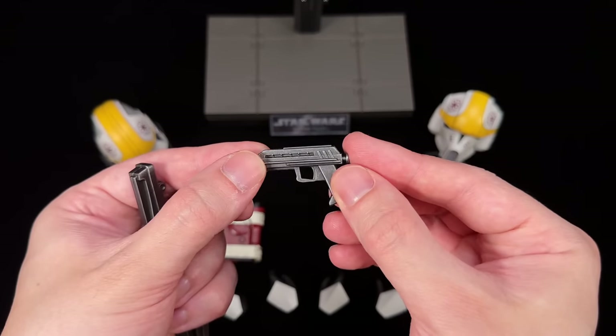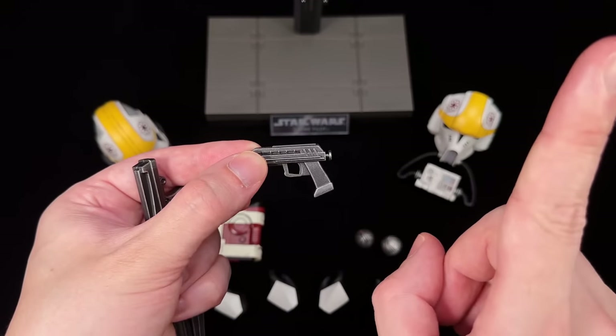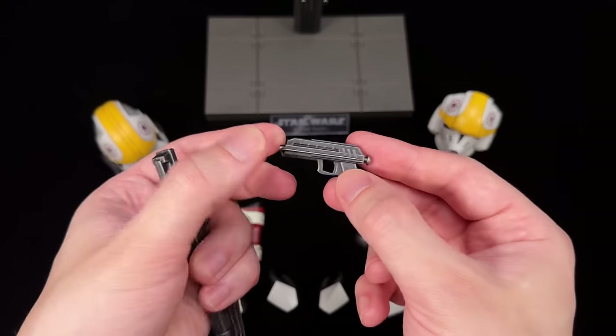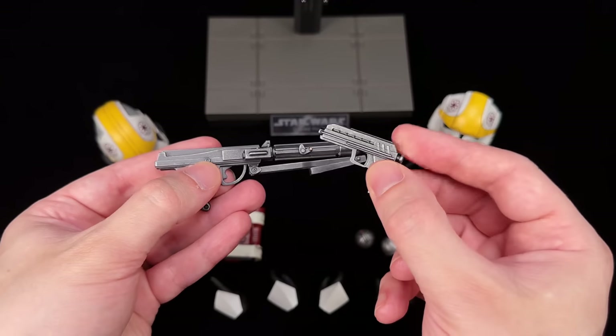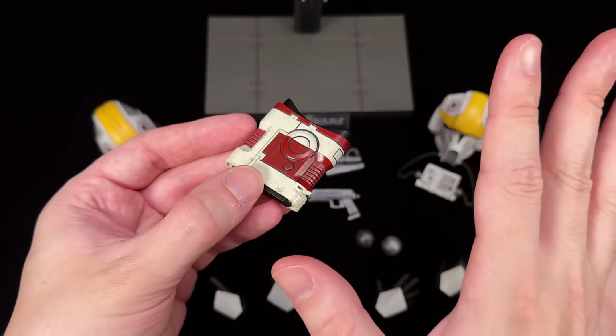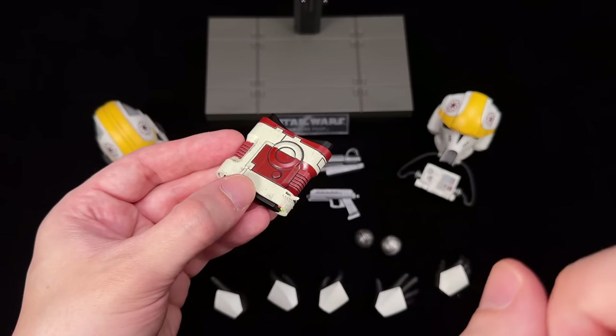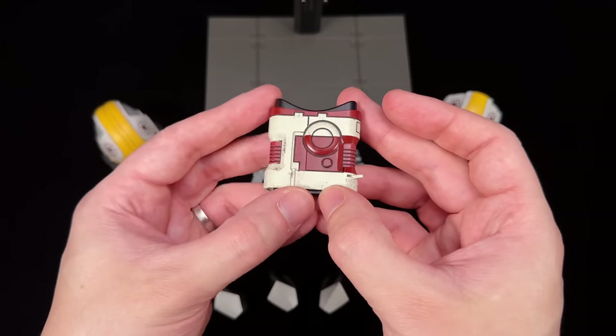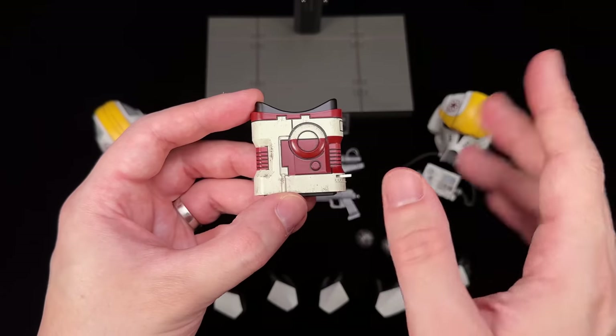Then one DC-17 blaster pistol — not two. That's reserved for the captains and arc troopers, I guess. It's painted the same way as the carbine: gunmetal with silver dry-brushing. Correct me if I'm wrong, but I'm 99% sure this is the first time we've received these macro binoculars. I love them — no two ways about it. They're painted beautifully.